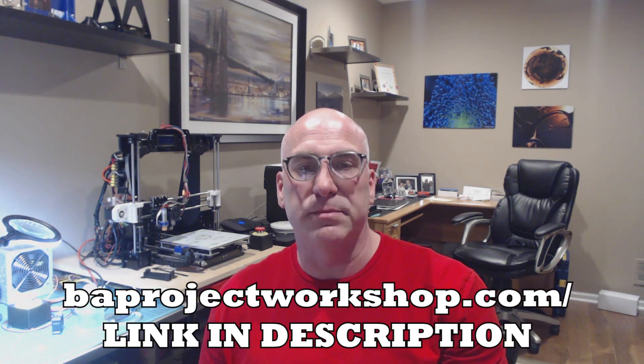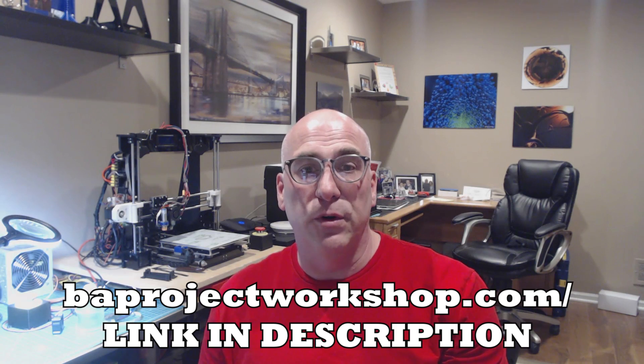If you're interested, please go out to BAProjectWorkshop.com. We have customers all over the world — in Australia, all over Europe, England, the United States, and Canada. Thank you very much for your time, and good luck with the project. If you have any questions or problems, just reach out through the Contact Us page.